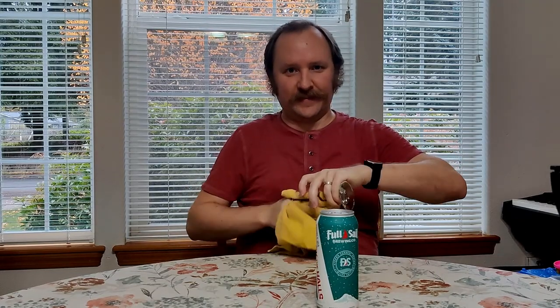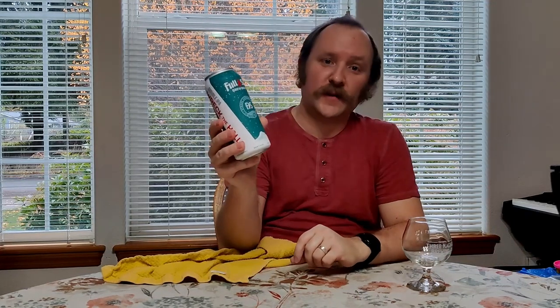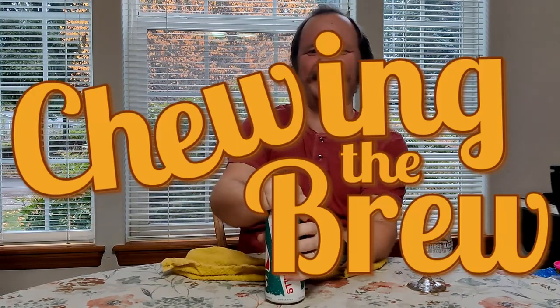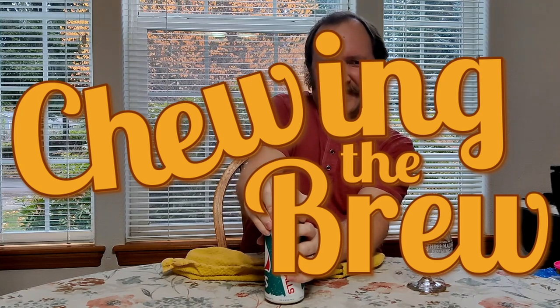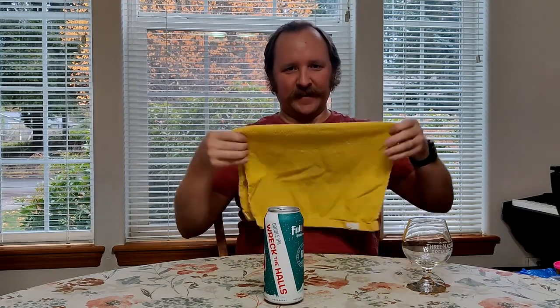Well, as some might say, here goes nothing. Wreck the Halls with a Double IPA by Full Sail Brewing Company. Hey, this is Matthew. I'm chewing the brew again. My family was just laughing in the other room at my hijinks, but they also know I sing all the time.